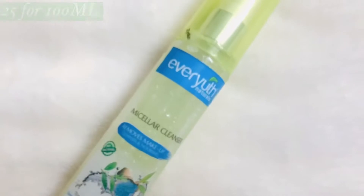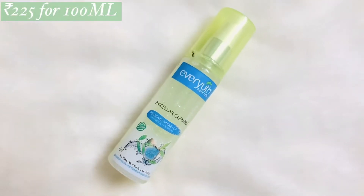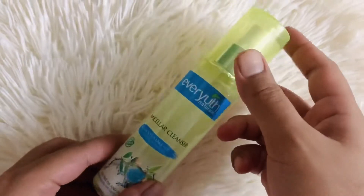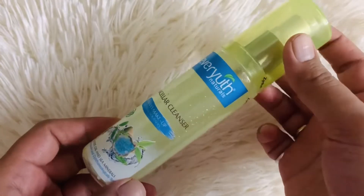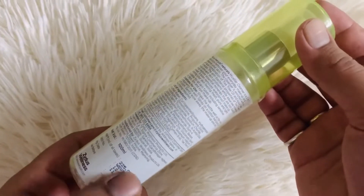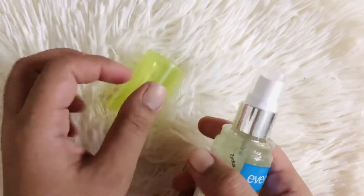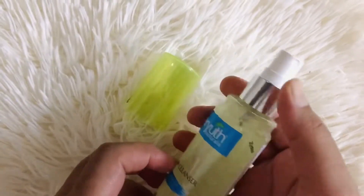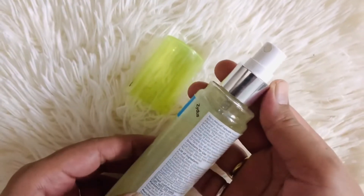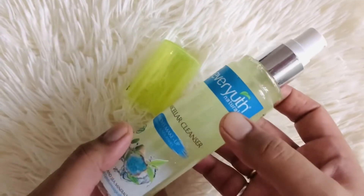With that said, let's get started. This product comes in a plastic spray-style bottle in a semi-transparent green foggy color, which makes it look very appealing and refreshing. You get 100 ml for 225 rupees. It has antibacterial properties with a combination of tea tree oils and aqua sea minerals, which means if you have acne, pimples, or oily skin it will help with those concerns. It also comes with two caps, making it very travel-friendly and leak-proof.